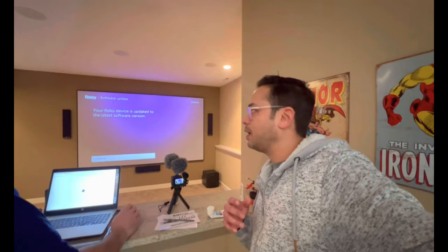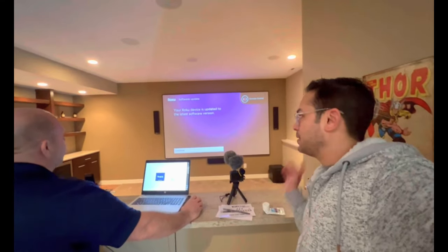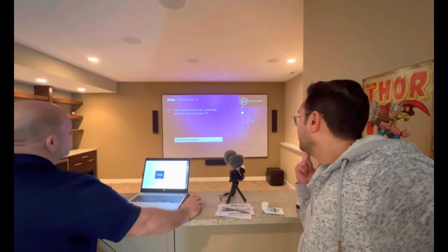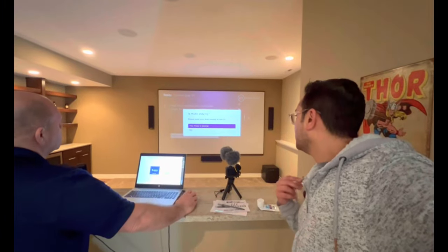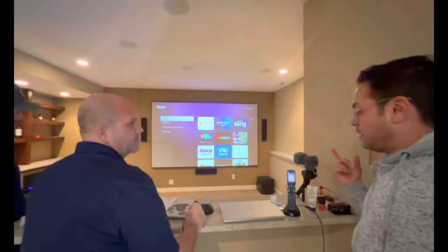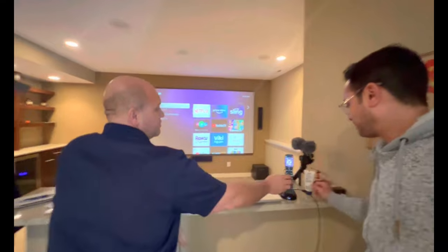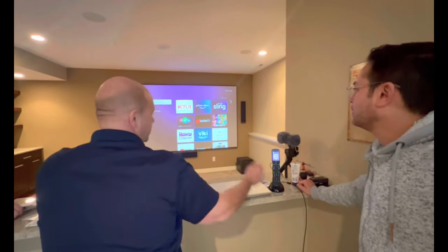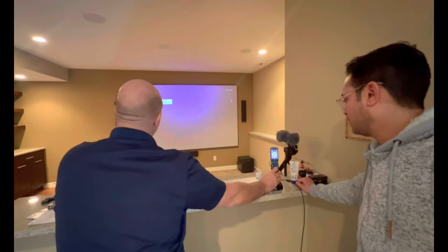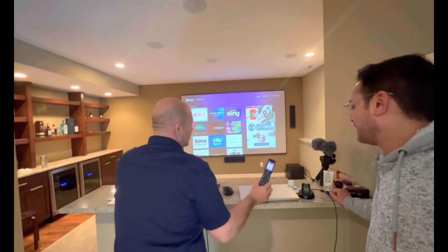The updates on Roku don't happen quite as often and it handles those things much better than Apple TV does. So that's what's happening right now — setting up everything — and once that's done we're ready to watch a movie. Finally the setup is done and Russell is going to give us a demo of how the remote and everything works.